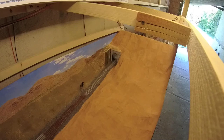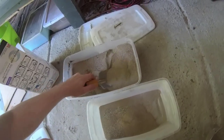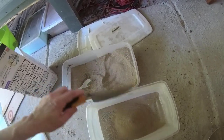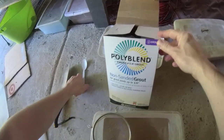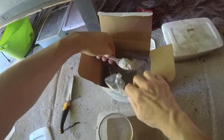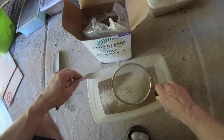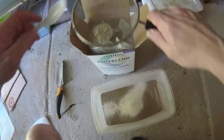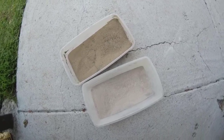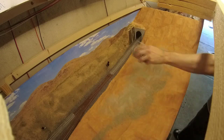Now with the plaster coat done, it's time to put on some ground cover. We'll be using real dirt from the location modeled and a tan tile grout, but you can also use plaster as well. First, put some dirt in a mixing bowl, then add two to three spoonfuls of your grout or plaster to the dirt. We need to lighten the dirt because it will naturally darken when we glue it to the scene. I sift the grout to make it as fine as possible — you can really see the difference between the original and mixed dirt.